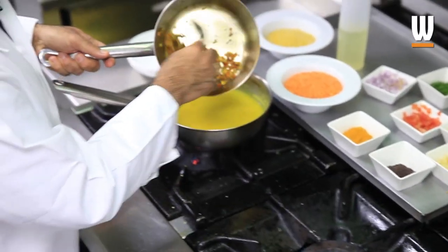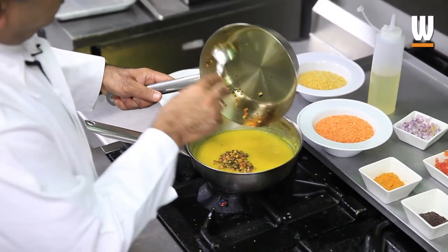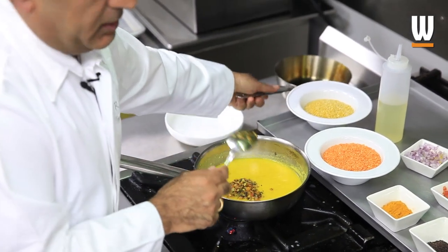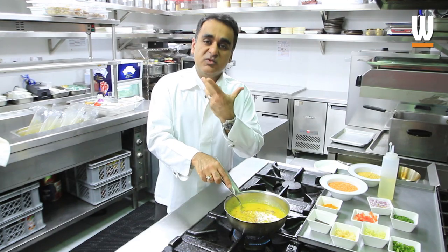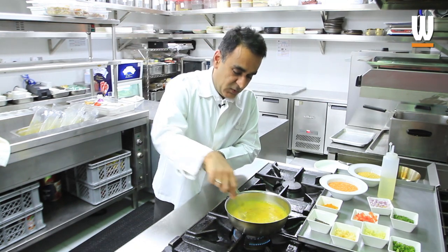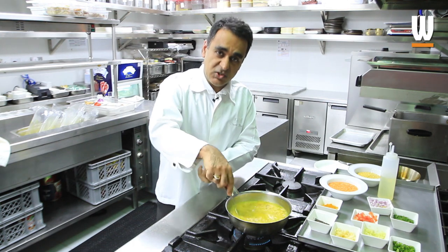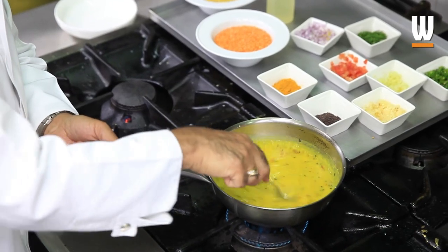This goes inside the dal. If you look at the way I've cooked it, I've added a very small amount of fat or oil — I like to keep my food nice and light. Never add too much fat into your food; it's not very healthy for you. This is called the tempering: mustard seeds, garlic, ginger, green chili, onions, and tomatoes all cooked together very lightly, then added to the dal.